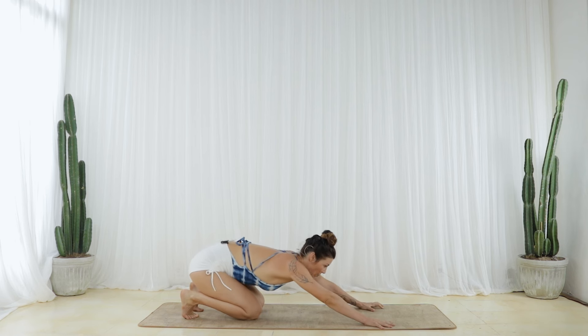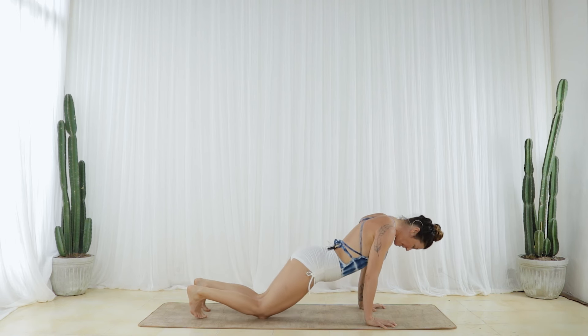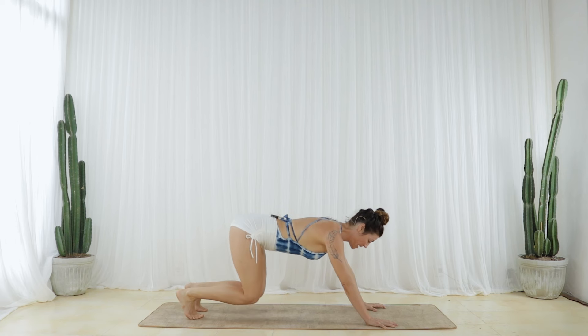As you inhale, round forward, hands and knees. And as you exhale, press your hands down and forward. Pull your front body to your back body, lift your knees and glide back to Down Dog.